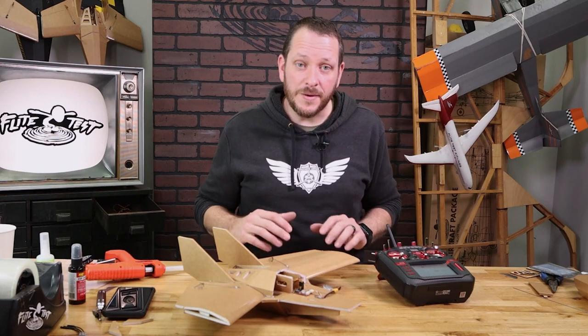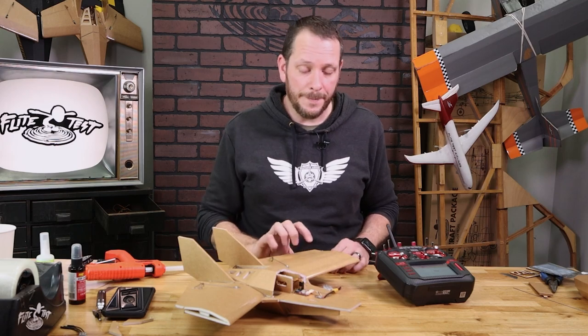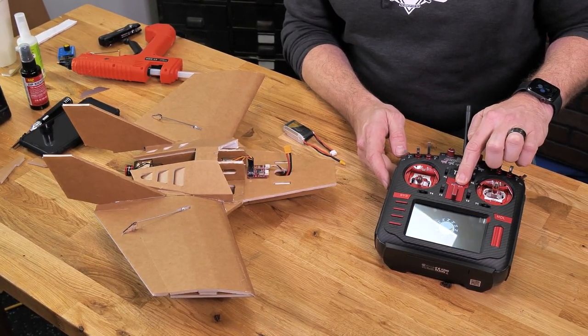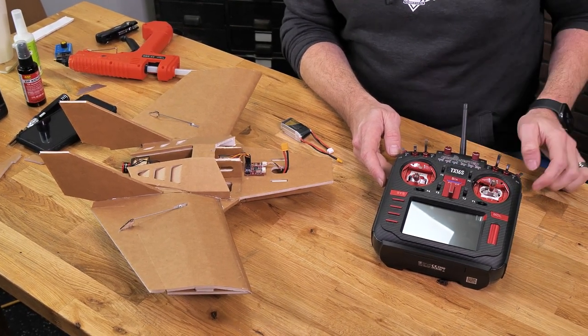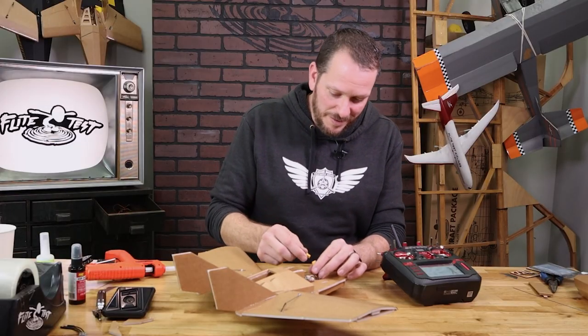Now it's really important, once you've bound this — whether it's Spectrum or RadioMaster — to do a power cycle. We're going to go ahead and do that right now. I'm going to power down my airplane and reset my transmitter. Transmitters always come on first. Welcome to OpenTX. And now we're going to go ahead and plug in our battery.